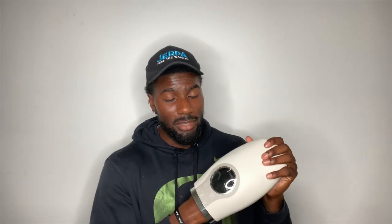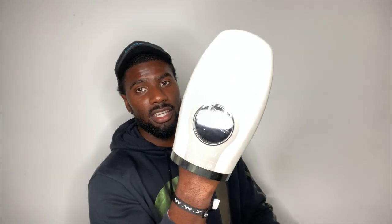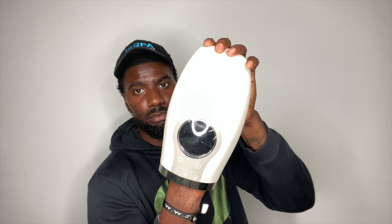This is the Brio hand massager. I've been using this faithfully because I catch passes and block all the time, so you want to take care of your hands — your money makers. She ends up using this quite a bit too, apparently her hands hurt. I turn this on, press play, and it just starts massaging my hand.